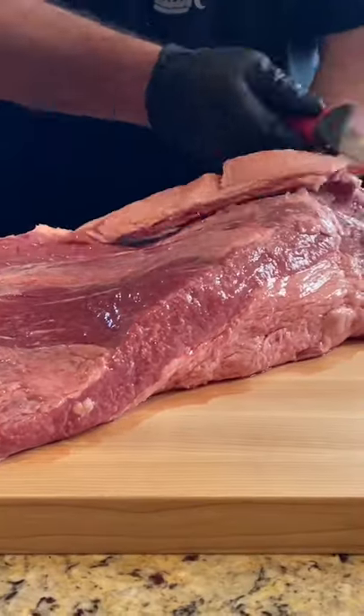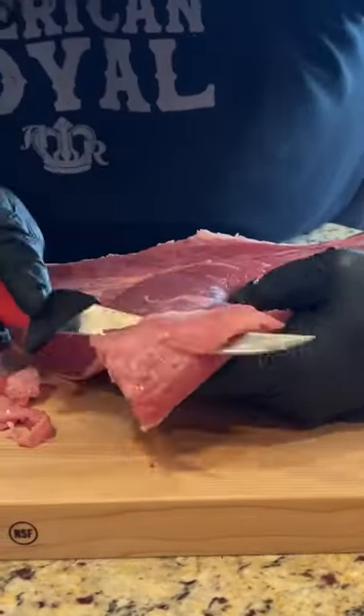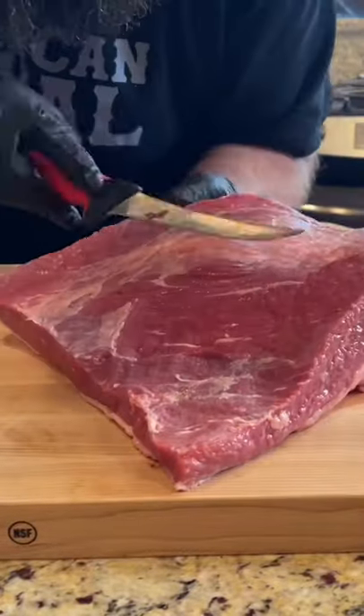Hey guys, today we're going to be doing our brisket. We're going to cut a lot of that silver skin off, get that deckle cut off, and get that brisket kind of cleaned up a little bit.